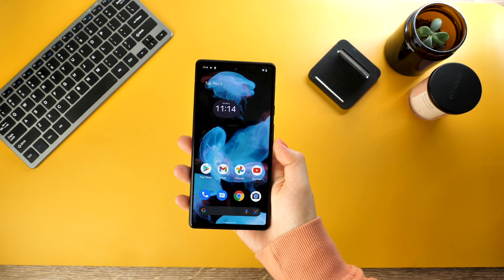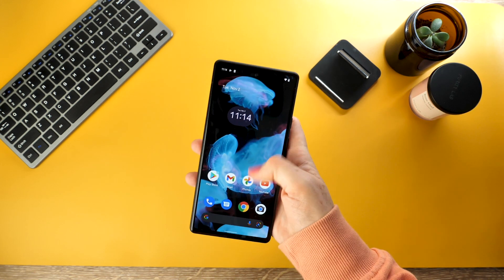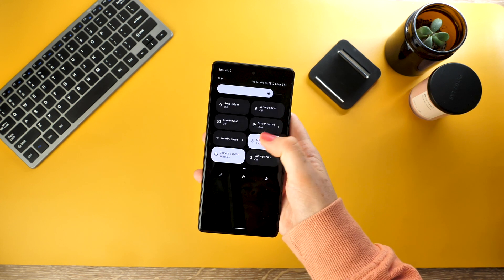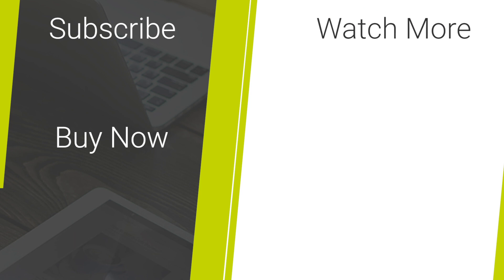There you go — our six top tips for your new Google Pixel 6. I hope this helps you set up your new Pixel 6. Please subscribe for more videos, share with anyone you know that's just picked up a new Pixel, comment below your thoughts on Android 12, and to buy any phone accessories, check out the links in the description.